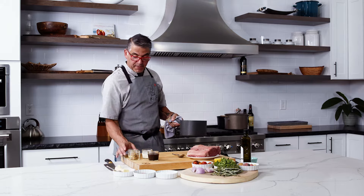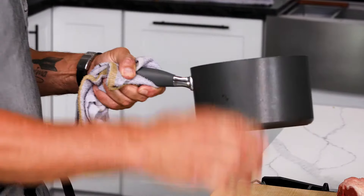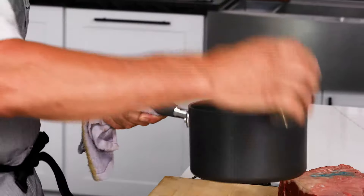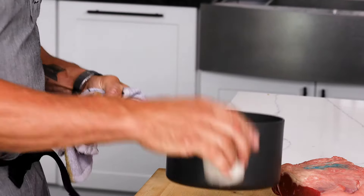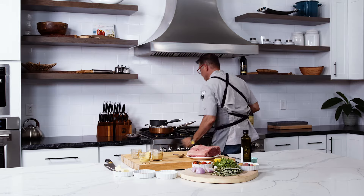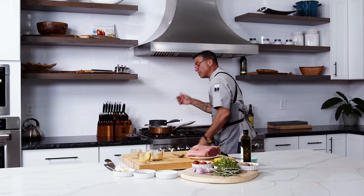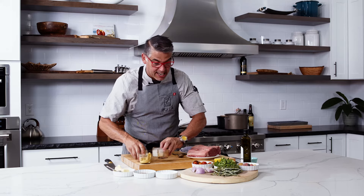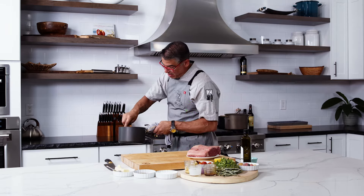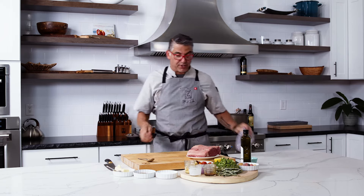Next up, some whole grain mustard, Dijon mustard, a little bit of salt and pepper, and then the demi-glace. Since it's already reduced down, I'm going to go in with the heavy cream. Back over to the stove, put it on a little simmer, and we're going to have ourselves a delicious variation of a nice Diane sauce here. You can put mushrooms in there if you want — really anything you like. A really simple sauce, and the demi-glace makes all the difference in the world.